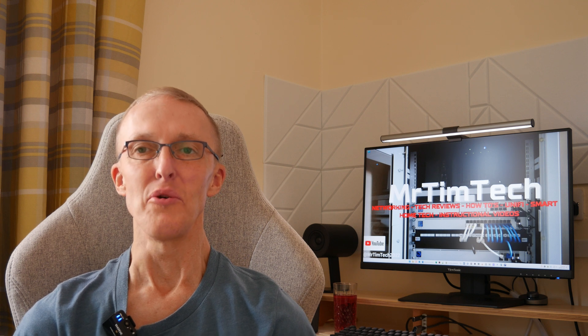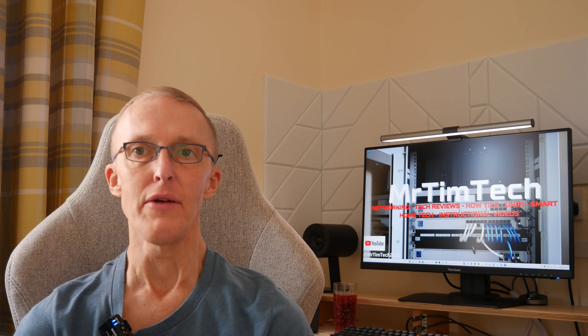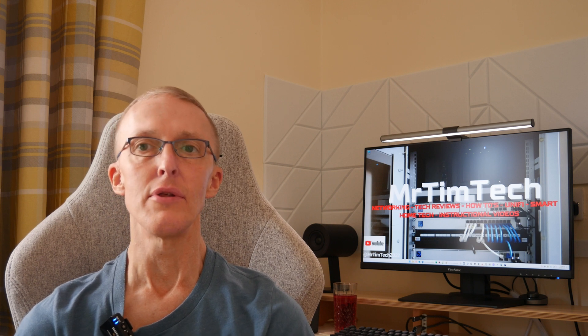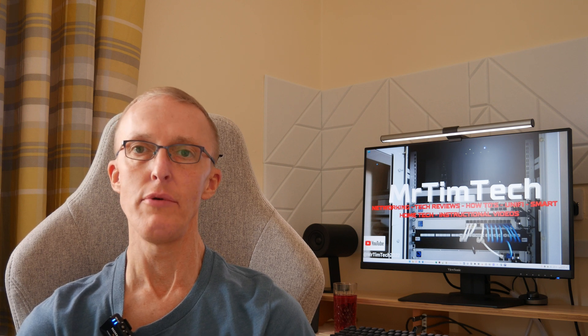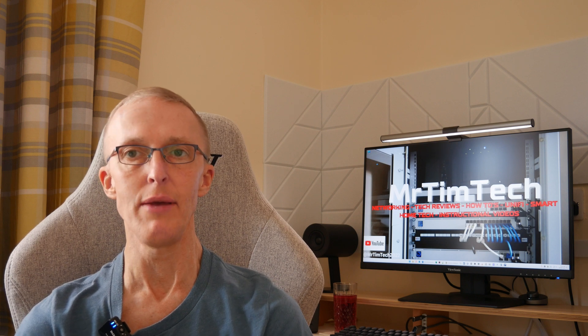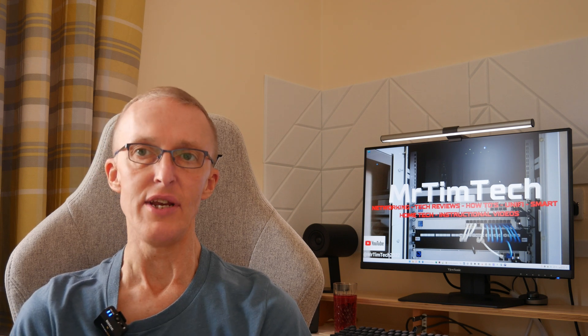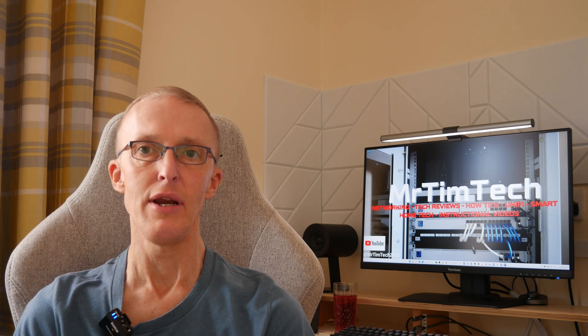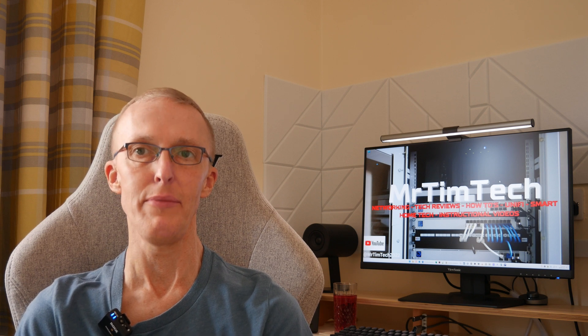Hi, I'm Tim and you're watching Mr Tim Tech on YouTube. In this video we're going to show you how to lock down and secure your Grandstream PBX. If you own a Grandstream UCM series or the Grandstream GCC series, which are quite new, then this video is for you. Keep watching and I'll show you how to secure your Grandstream PBX.